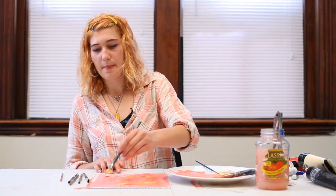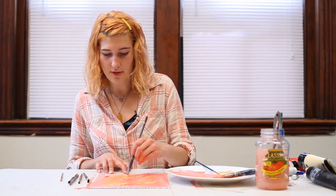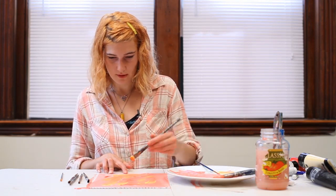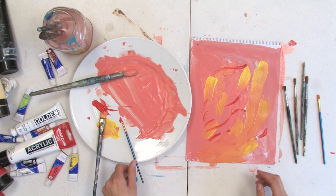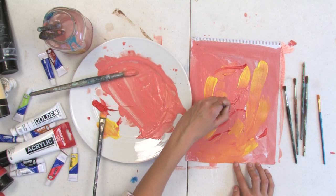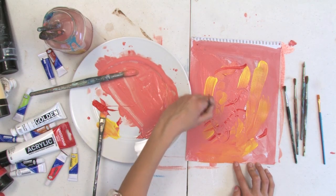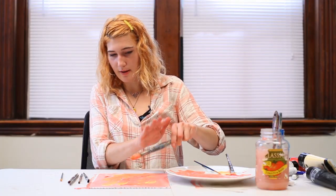Notice how when the different colors blend together, you get a whole bunch of variation and new colors start to appear. This is where you can really have fun — be creative, scratch into your paint, maybe water your paint down and splatter onto the page a bit.